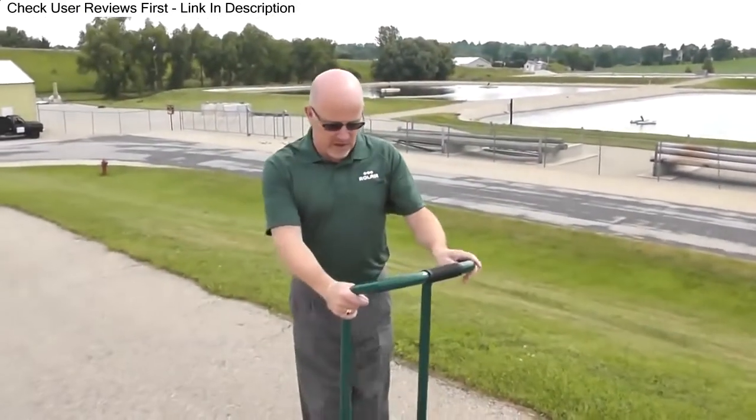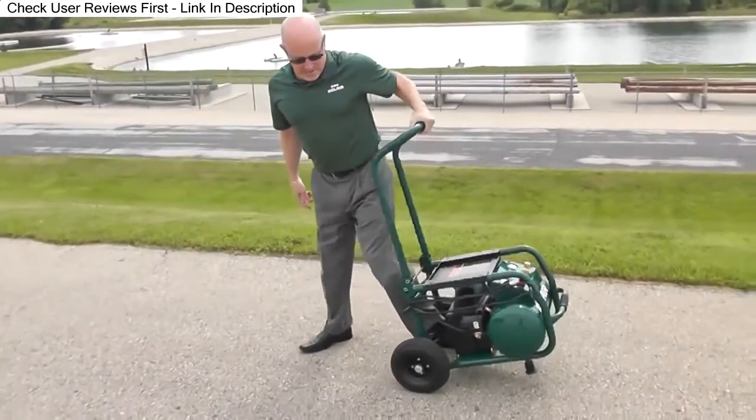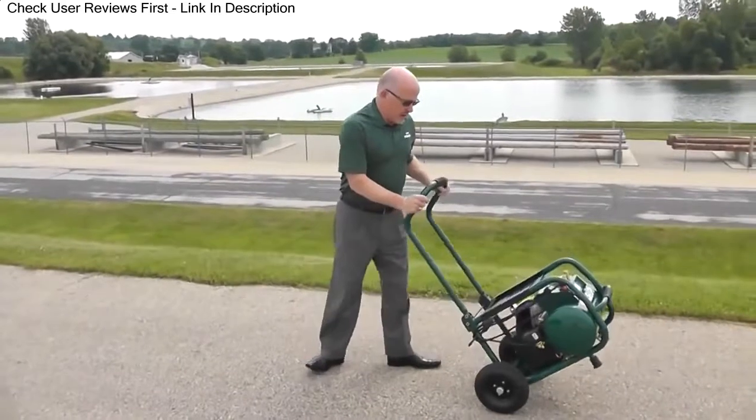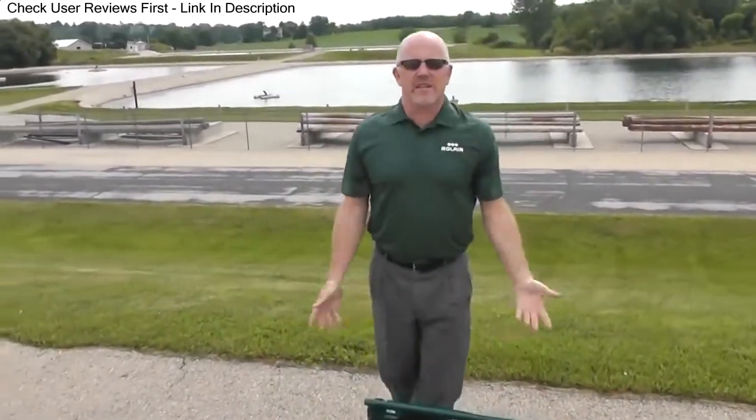You see a lot of compressors out there that have handles, but look how high this one is. Let me demonstrate why it's important to have that. I can walk this behind me and not kick my heels. And the other nice thing about it — when you're done with it, you put the handle down and it's out of the way.